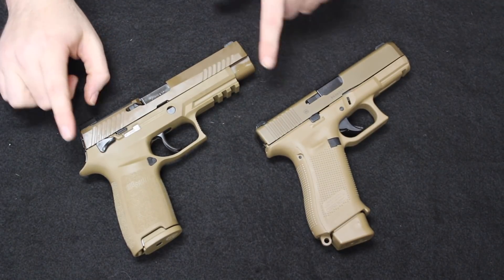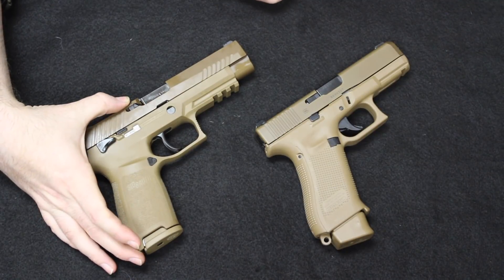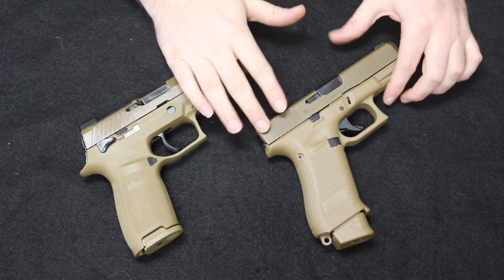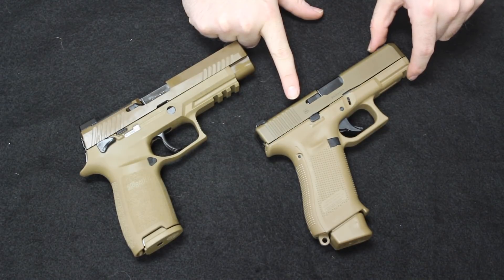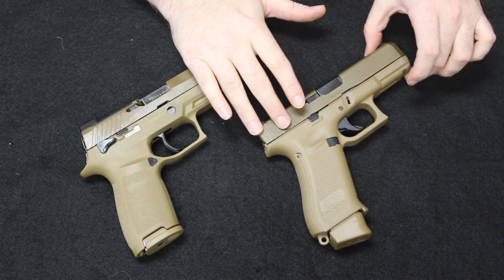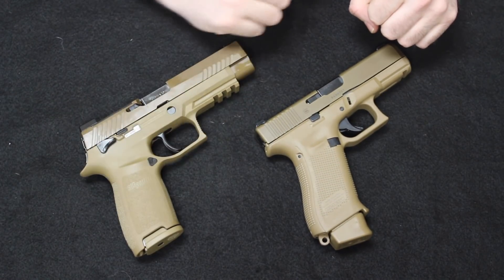Starting with the M17: overall length of 8 inches, height of 5.5 inches, and a barrel length of 4.7 inches. The Glock 19X has a length of 7.4 inches — about half an inch shorter — it is also 5.5 inches tall, the exact same as the P320, and a barrel length of 4.7 inches, so about half an inch shorter than on the M17.